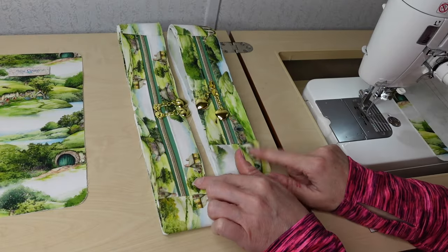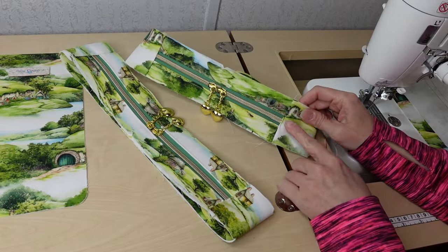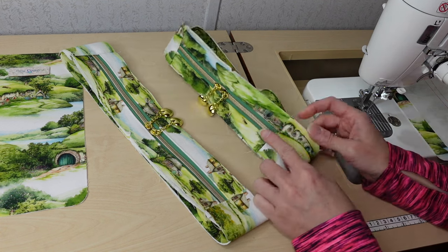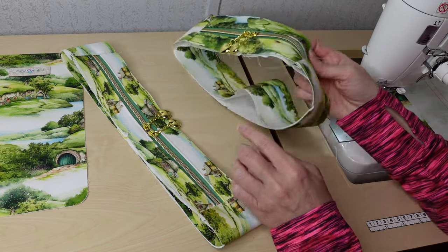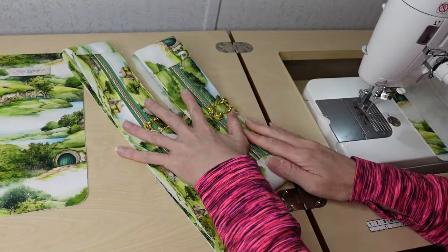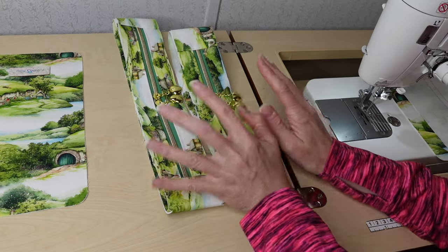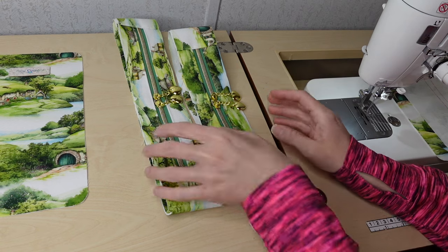I have both gussets completed — they're both a loop and I've marked the centers. The only top stitching on the actual gusset pieces is right where the zippers are; we don't top stitch from edge to edge. Everything is still free and open because we'll be attaching them individually. I also took the time to mark the quarter marks on both gussets. It's time to install these, but before we do we have to add any pockets we're going to be adding.